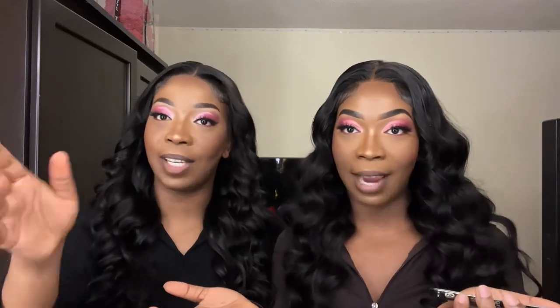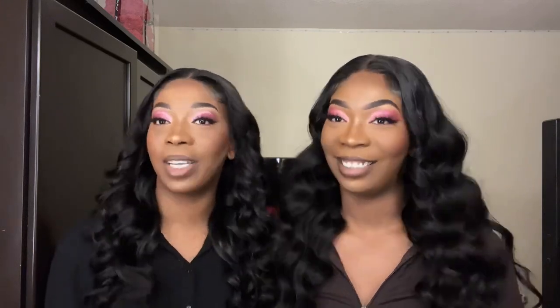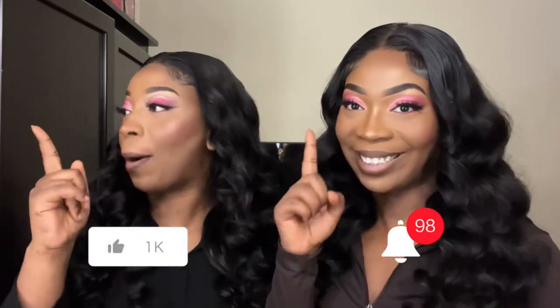We have a coupon code for you — it's ten dollars off, the code is S-E-N-S. Everything including where to buy this wig will be linked in the description. The company is called Eula Hair and we want to thank them for sending us this wig to promote. We're beginners — we learned from YouTube — so don't judge us too much. Thank you for watching, make sure to like, comment, subscribe, and hit the bell for notifications. See you later!